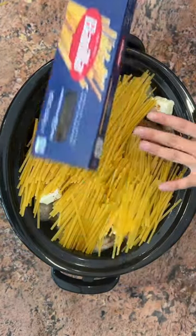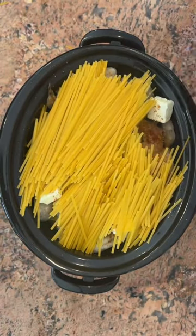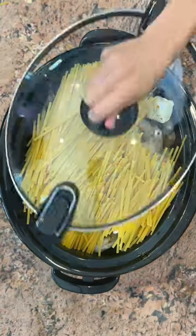Then add pasta of choice — I used linguine. Then you're going to add four cups of chicken broth. You can use beef or veggie broth as well. I used a low sodium option.